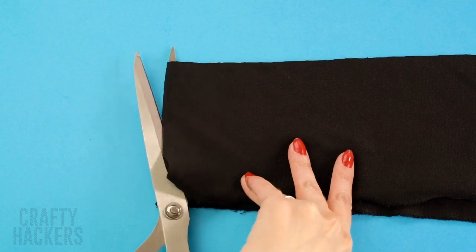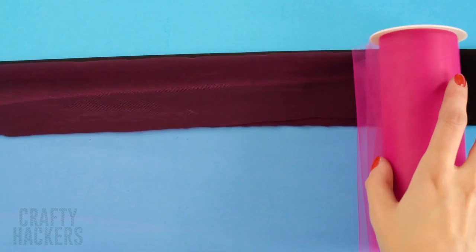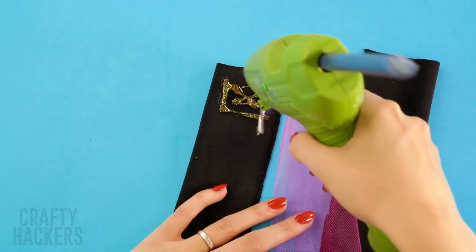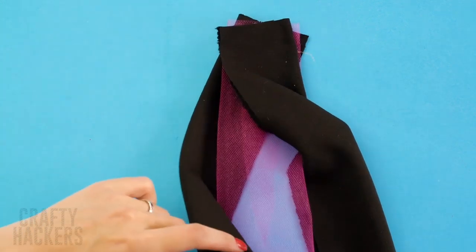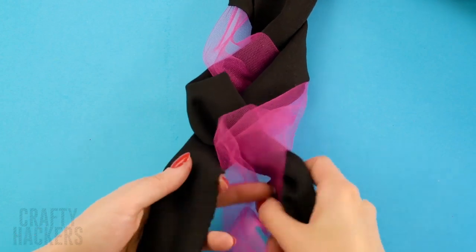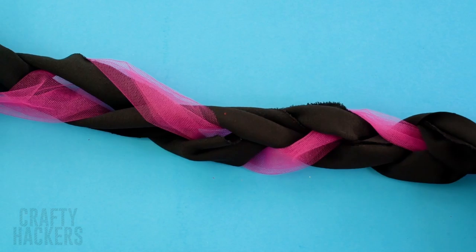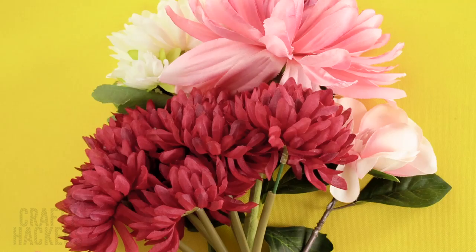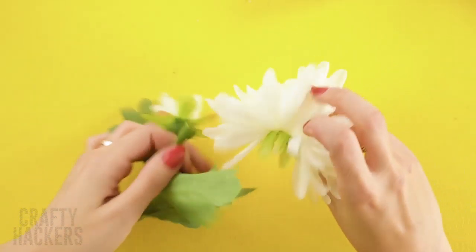Frida Kahlo! If you would rather be one of Mexico's most influential painters, give this costume a try. First, cut two strips of black fabric. Cut some hot pink tulle to size. Glue the tulle to the black fabric strip, then glue the other strip on top. Pull the fabric over, then braid the pieces together and glue the ends. You can usually find artificial flowers at the dollar store — snag a few and get ready to make Frida's signature headband.